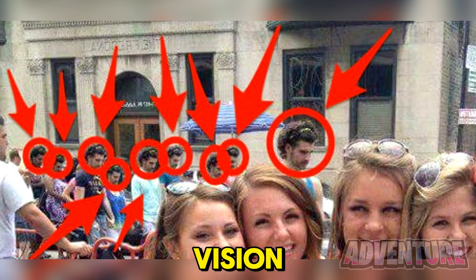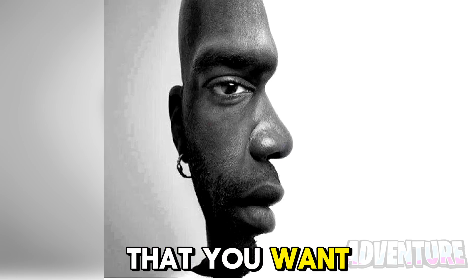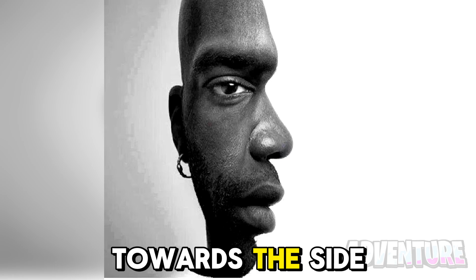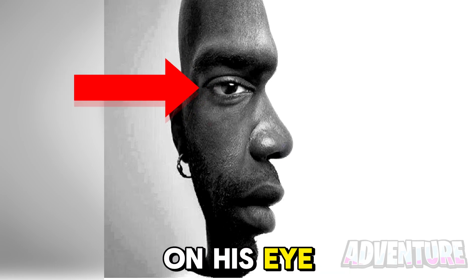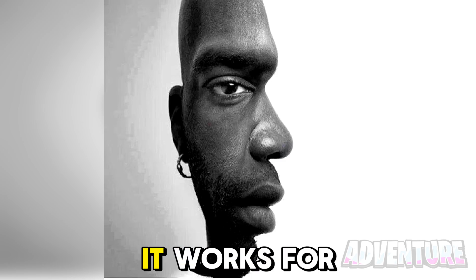We can actually make this man face any way that you want. Focus on the nose here and he will look towards the side. But now focus on his eye over here and he will start facing towards us. Try it out and see if it works for you.